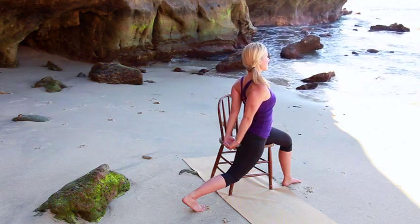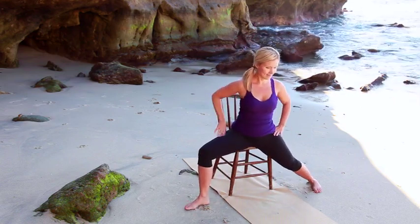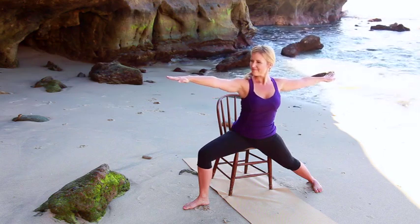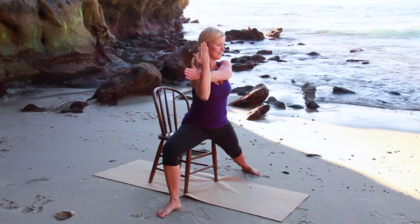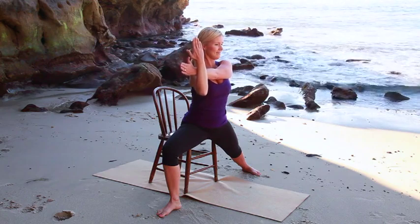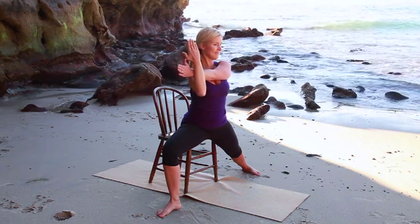Slowly release and return to center. Transitioning into Modified Warrior II. Walk the feet over to the right side of the chair. Keep the right thigh to the chair, extending through the left leg, opening the hips wide. Align the front heel with the back heel, pressing through the outer edge of the back foot. When you're ready, raise the arms parallel to the earth, stretching from the space between the shoulder blades. Maintain the alignment in the legs as you reach the left arm across the body, using the right arm to guide it in, keeping the shoulders relaxed, reaching energetically through the left fingertips. Stay connected to your breath as you keep the sides of the torso equally long, shoulders over the pelvis, and the front knee over the front ankle.